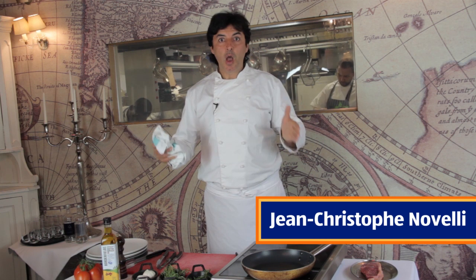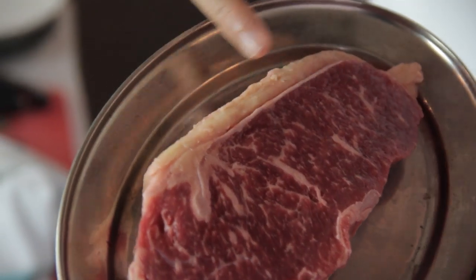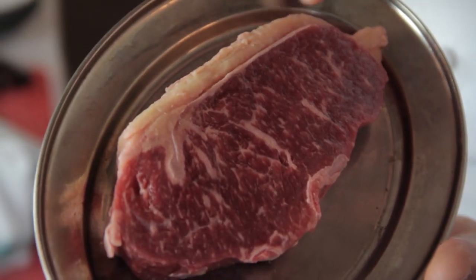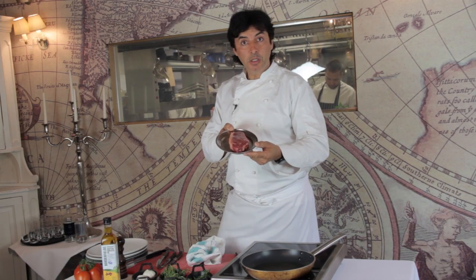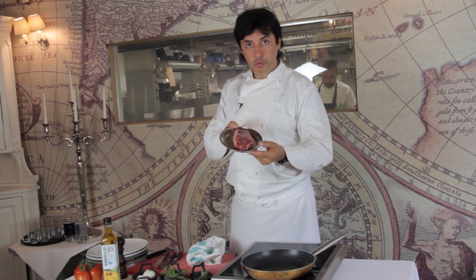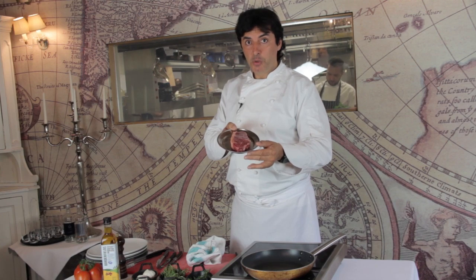Today I am testing Wagyu beef from Aldi. We have this wonderful, beautiful piece of Wagyu beef, which is in promotion on the 12th of June. You better hurry up because it's going to be a very unique deal.